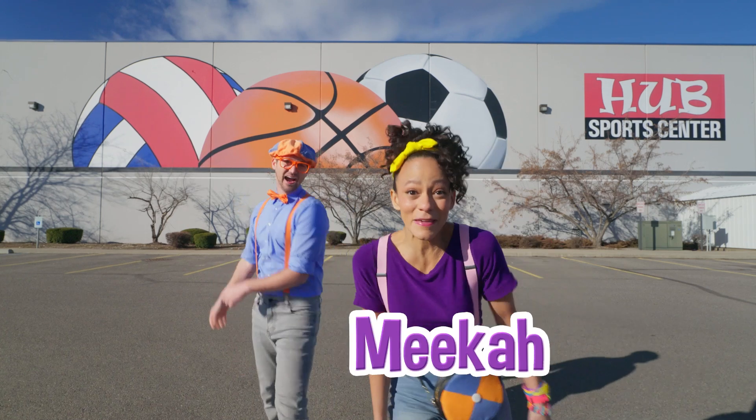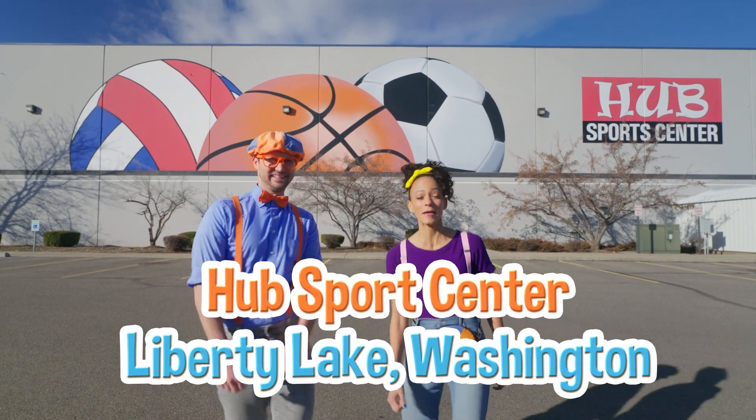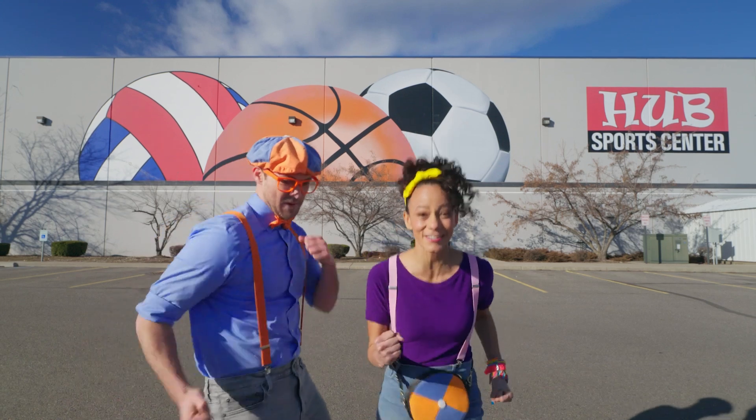It's me, Blippi! Hi, and I'm Mika! Look at where we're at — Hub Sports Center, in Liberty Lake, Washington! At this place you can play a lot of sports, move your body, and exercise!